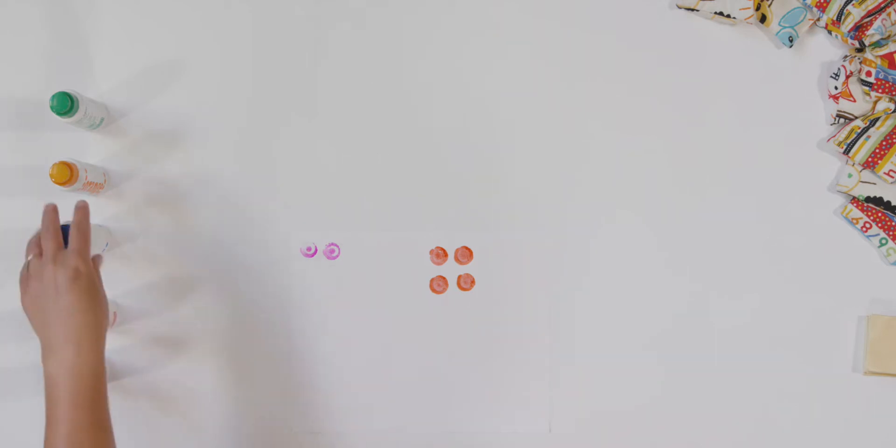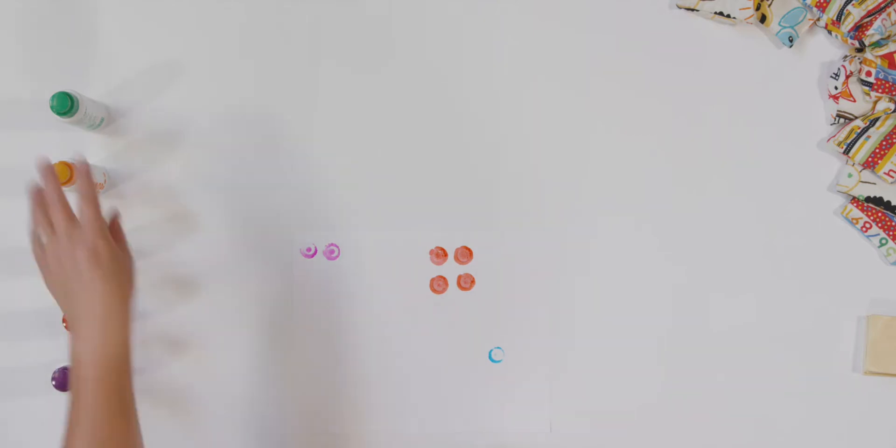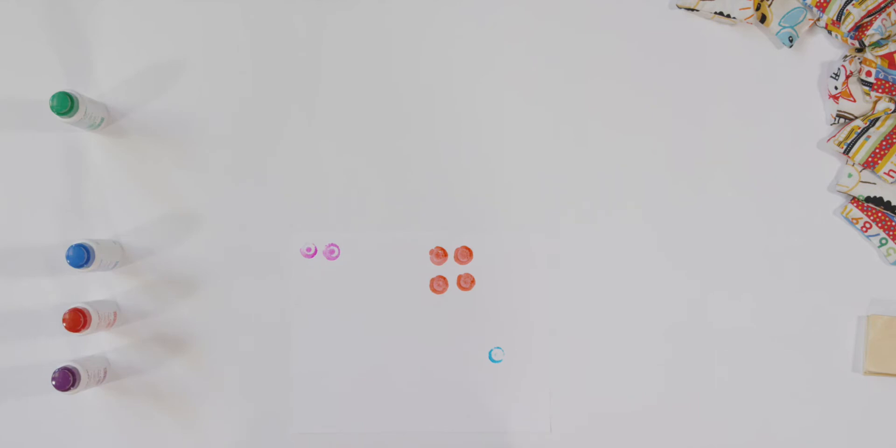One. I'm going to make one blue dot. Three. Let's use my orange and I'll make three dots. And what number is missing? You got it — five.